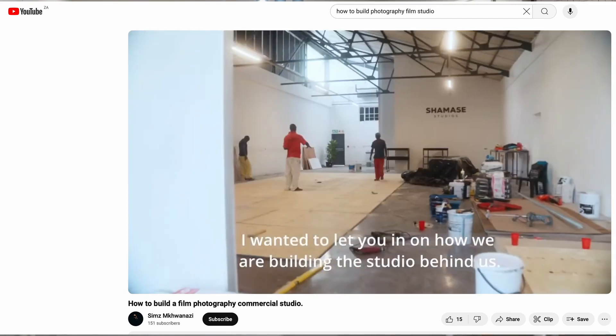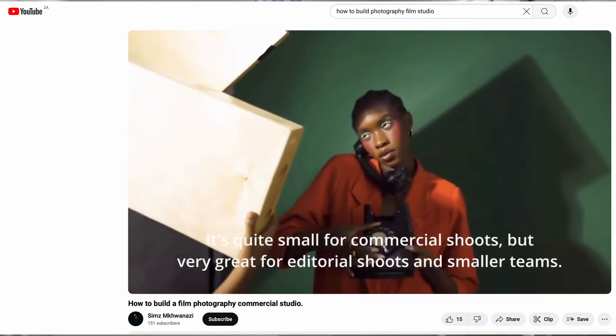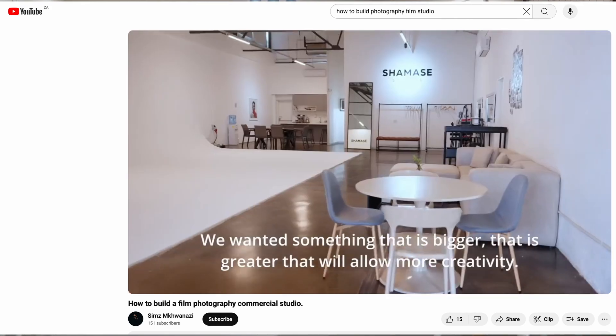I'm very proud of this space. If you watched my previous video about how we built the studio, you'll probably know how hard it was to get it. So come through, come have fun, and thank you so much. Please follow, like, share, and all the nice things.